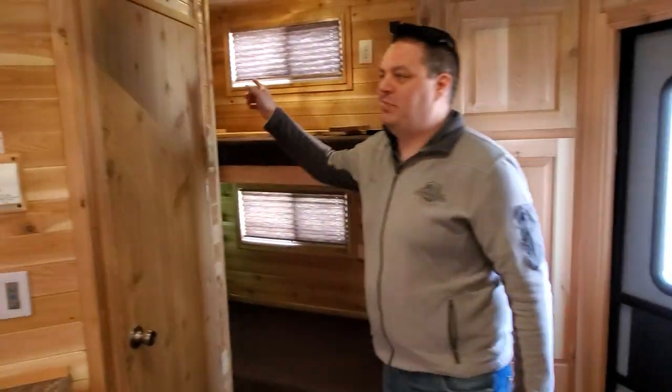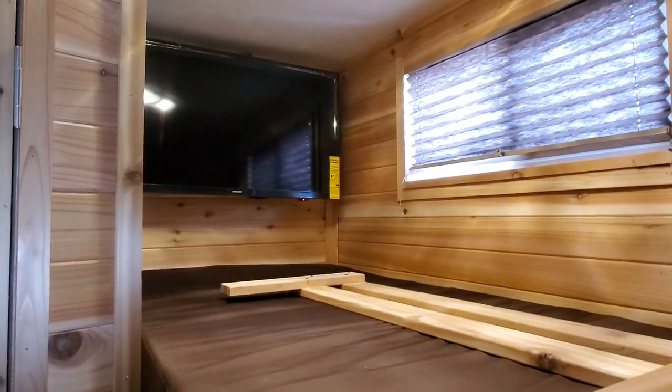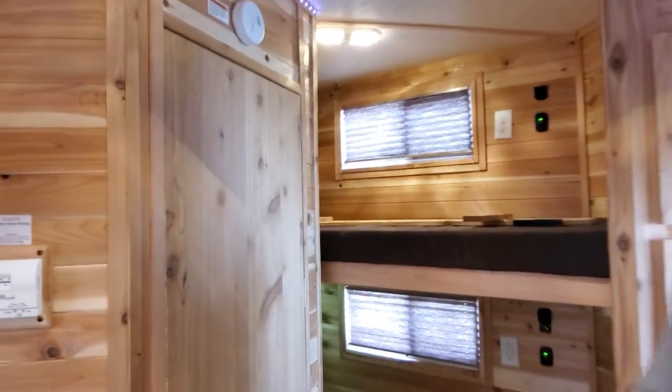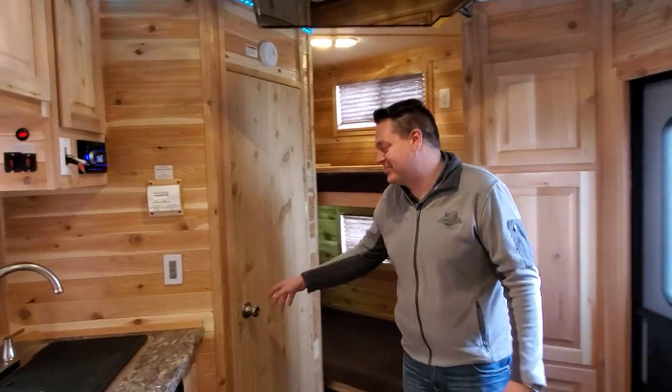Peek around this corner — this house has got no lack of TVs. How cool is that? I can't imagine a kid that would not like to sit and watch TV there or play Xbox or something. That would be like a dream come true.